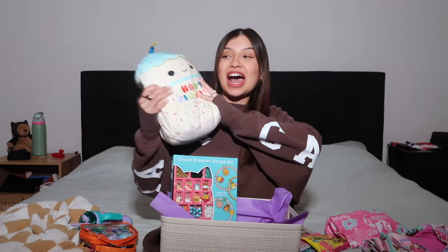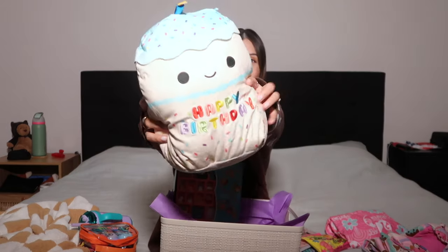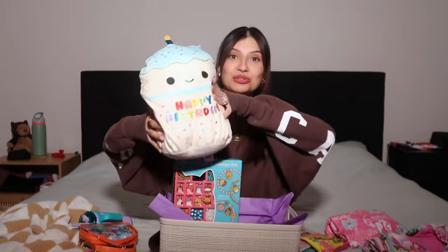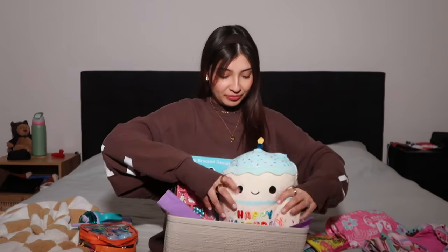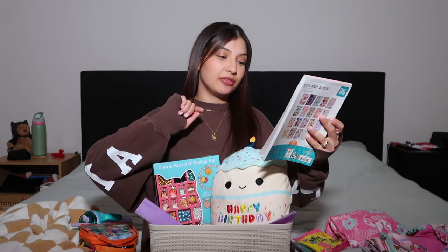I'm going to put that one in the back since it's kind of big. Next up is a Squishmallow — I had no idea they made a happy birthday Squishmallow! When I saw this at Walmart I immediately knew I needed to get it for her. It's so soft and squishy, I think she's really going to love this one.